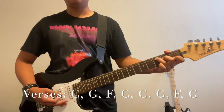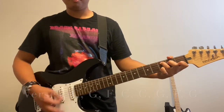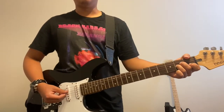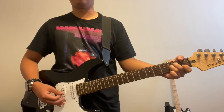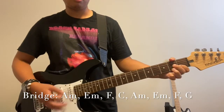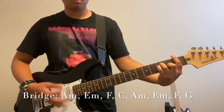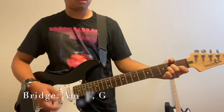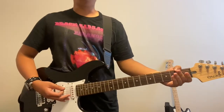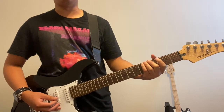Then it's back to the chorus. The verse and chorus will follow that same structure. This next part is the only section that's different — right before the second verse, what you could call the bridge. The only new chords we have here are A minor and E minor. Everything else — F, C, G — we've already been using.